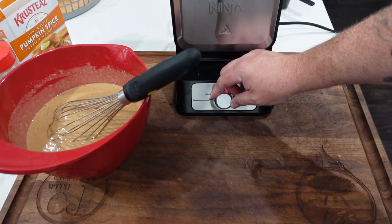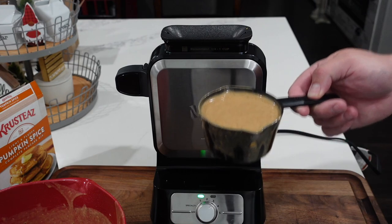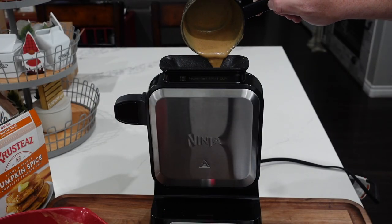This is going to start smelling really good once we get it into the waffle maker. We're going to go ahead and turn it on, get it to setting number three, wait for it to heat up, and we'll start making waffles. Green means go — we have a nice cup full of our mix and we're just going to pour it in. Each waffle takes about two to three minutes. When you put it on the three setting, that actually is a timer — three minutes. I used to think it meant the darkness of the waffle, which I guess it does, but it is actually the timer. So I set it on three, it takes about three minutes.